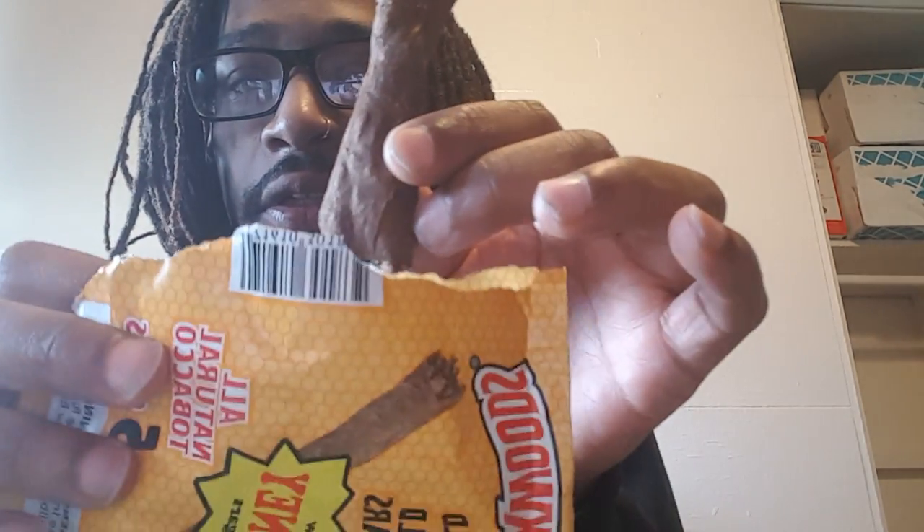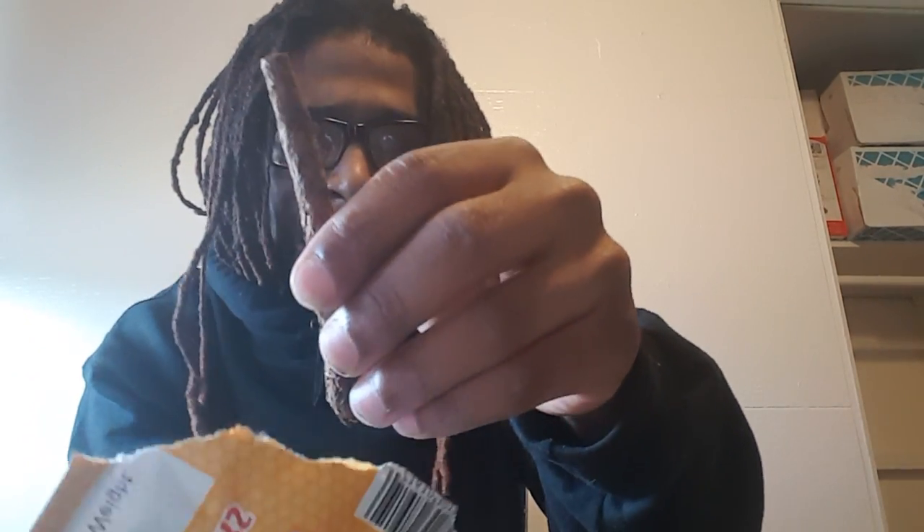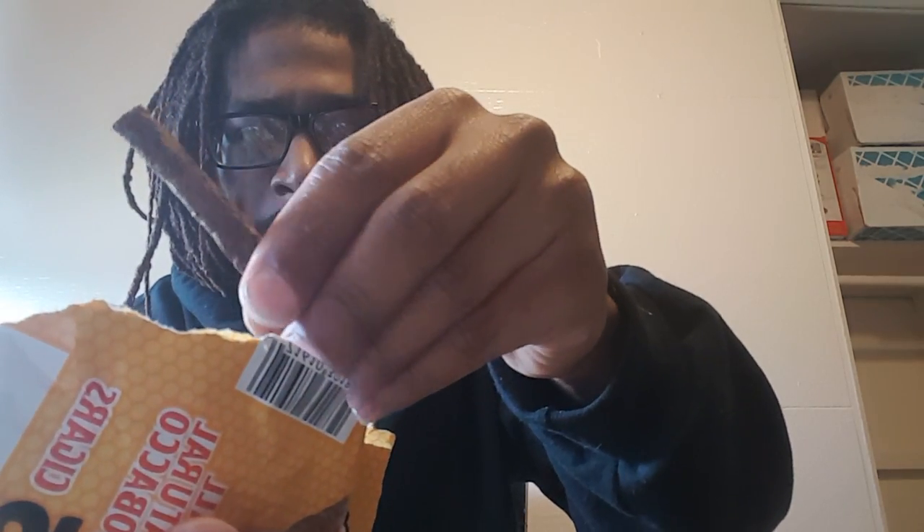The trick to keeping them fresh is most people would just throw this tobacco in the garbage or wherever. What I do — because the tobacco holds moisture and it's soft — it's more fresh than the actual blunt or the actual cigar. So what I'm gonna do is break my guts down.